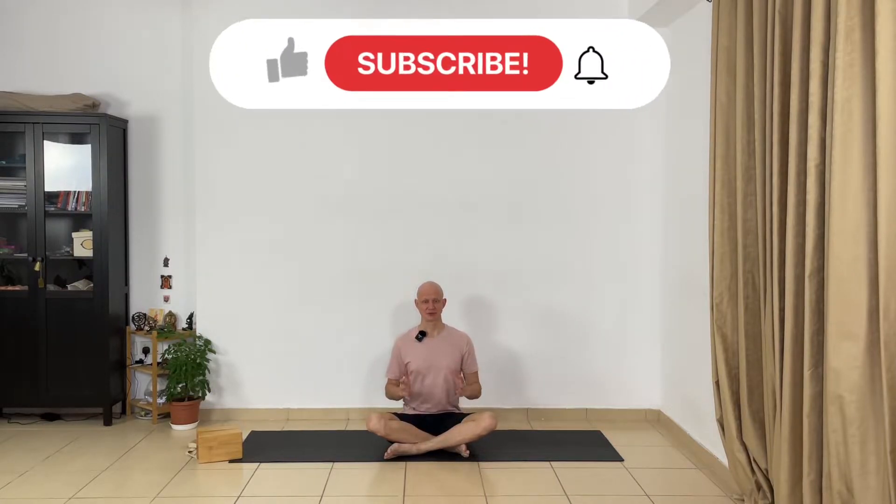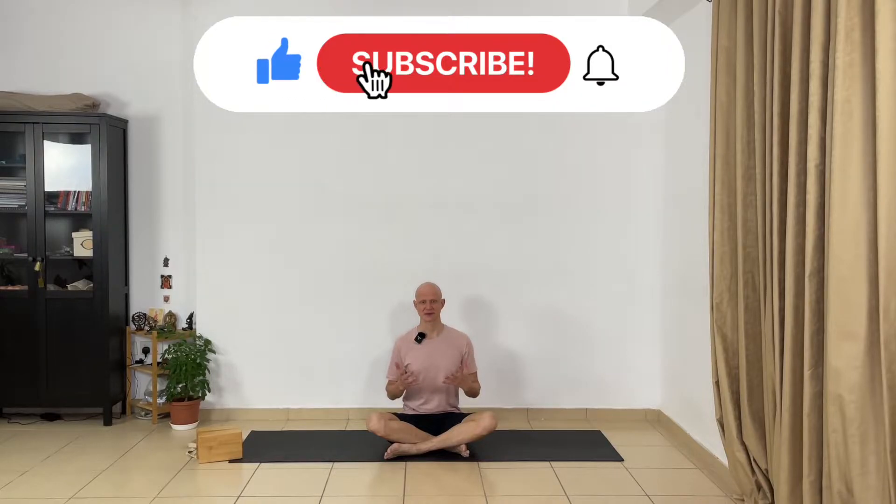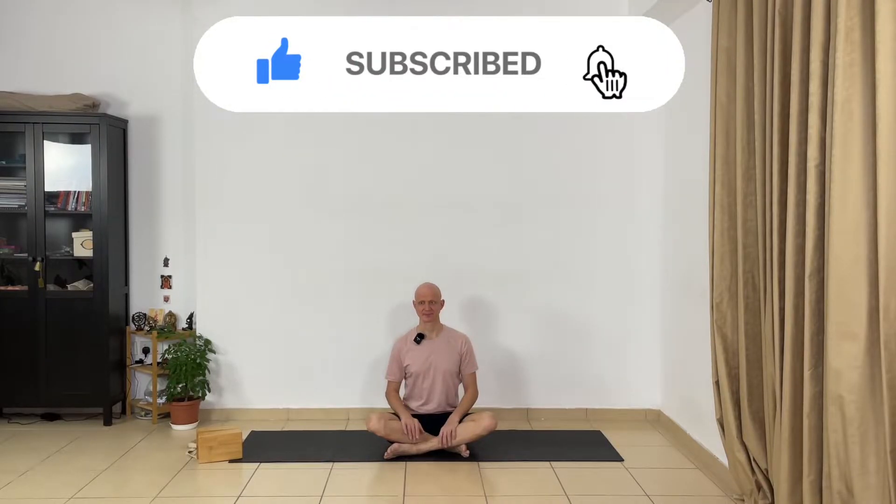Hi, welcome back to Yoga with the Guru channel. This is day 17 of your yoga challenge. Today we are focusing on hip opening — the yoga asanas we are going to do to help you improve hip mobility. So let's get started. Take two blocks.